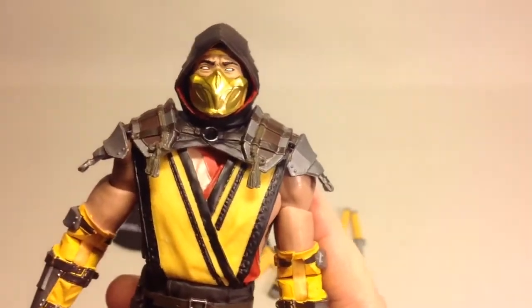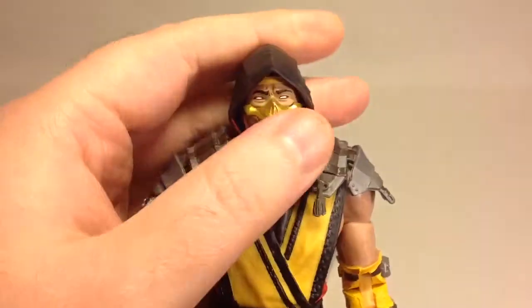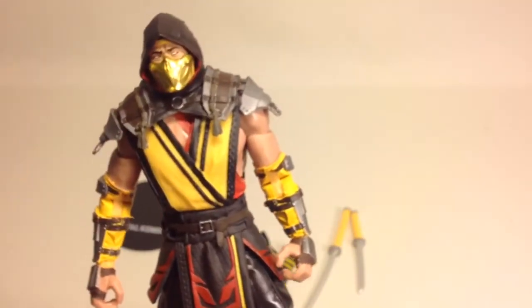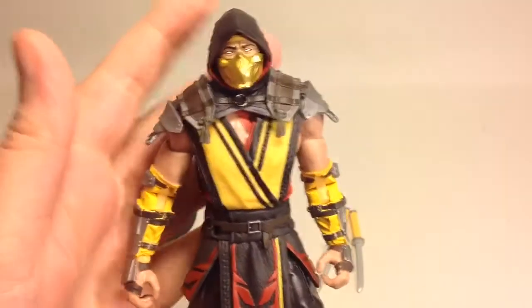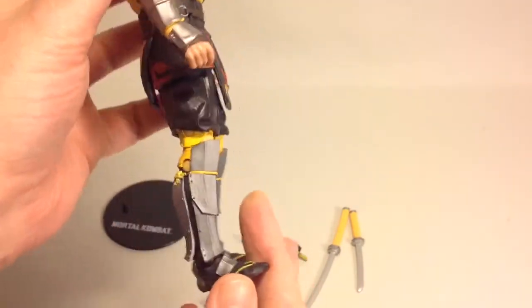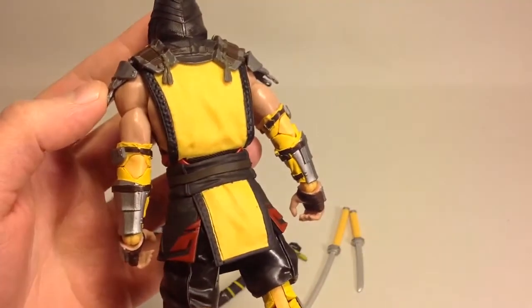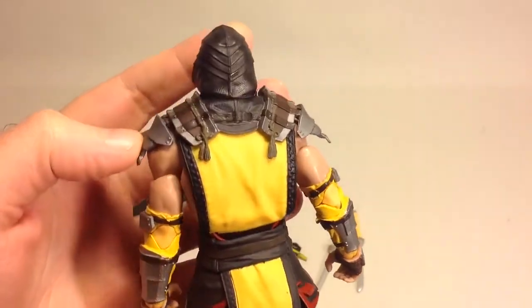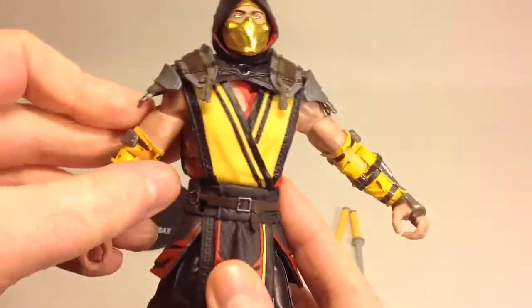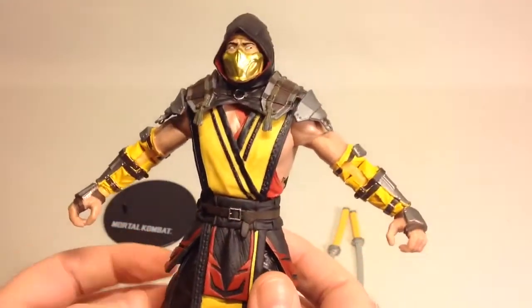Now the figure — Mister Hanzo Hasashi — it's a damn beautiful figure done by McFarlane Toys. It's nicely painted and nicely detailed with layered detail throughout. The paint work is excellent on the figure.